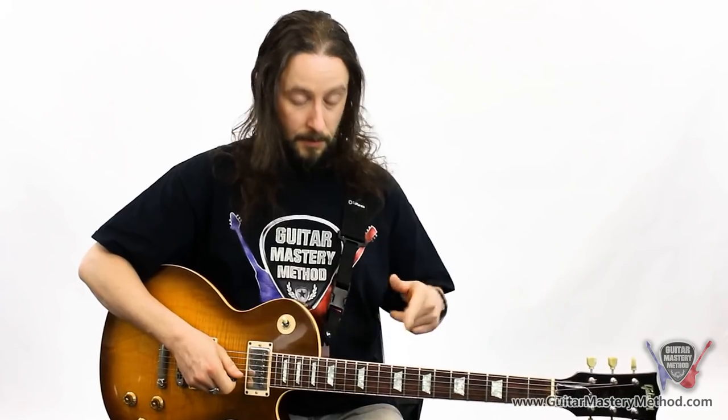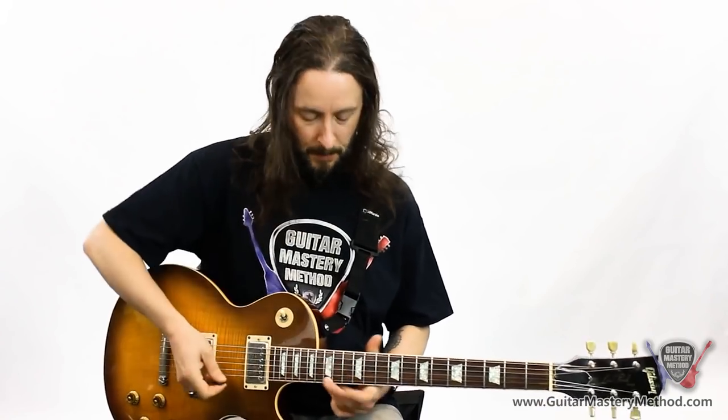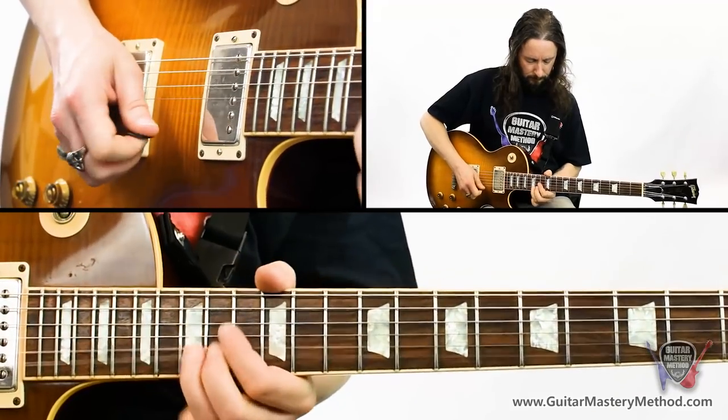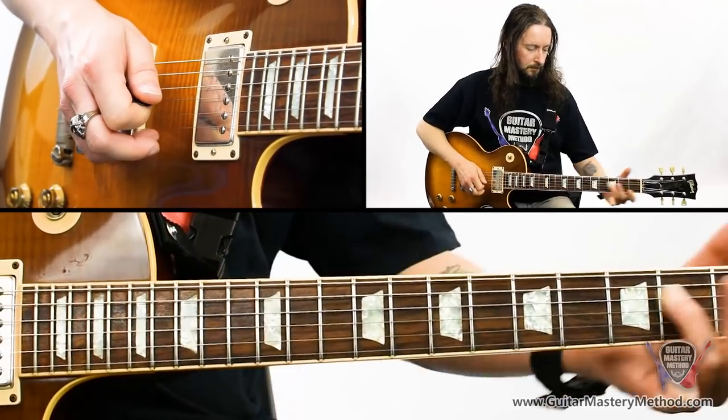Oh, you want the guitar lick? I don't really remember — let me come up with something. Sounds pretty cool.